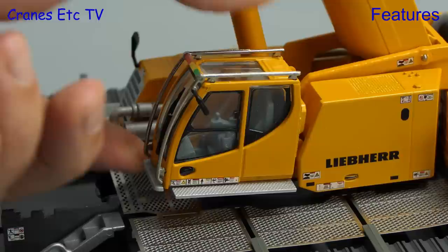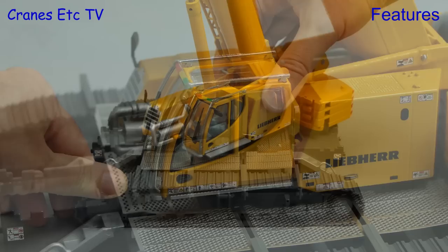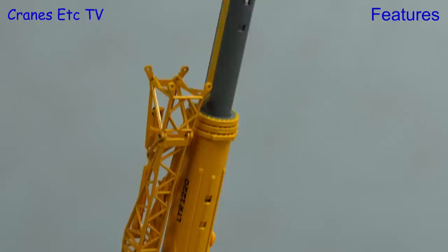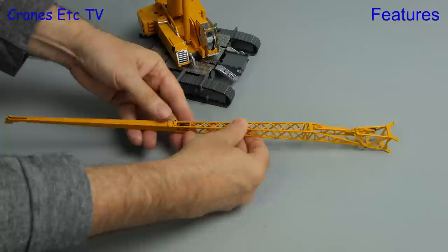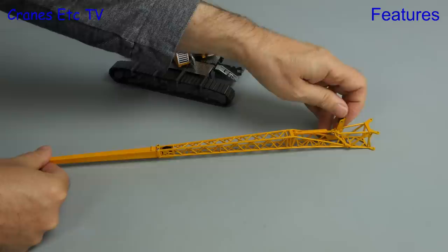The crane cab does feature a tilting mechanism, but it's not the best because it doesn't want to stay tilted. What does work fine though is the pull-out platform under the cab. Rotating the crane is fine when you get past some initial stickiness. To go for maximum reach we can configure the fly jib — we can fold it out and then lock it using a steel pin. The pin inserts easily and there's also a pull-out rope guide at the bottom end.